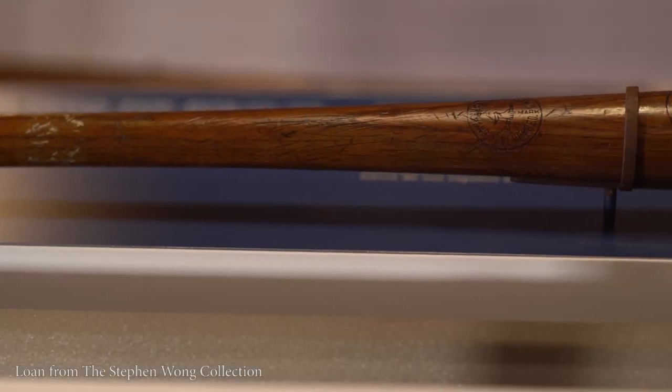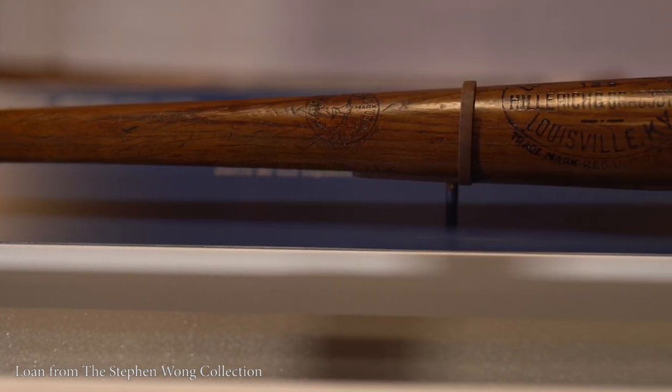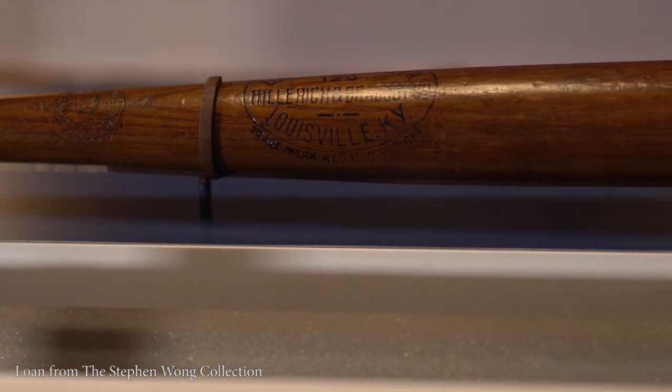As Dan Piazza had said, one of the objects in our exhibition, in the Postmaster Suite, is the very bat that Babe Ruth used during the 1920 season, his first year with the New York Yankees — a year in which he single-handedly saved baseball from the tragedy of the 1919 World Series gambling scandal.